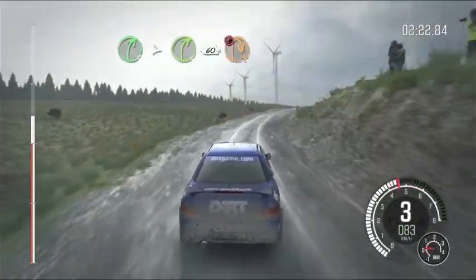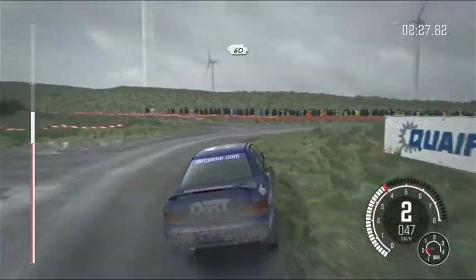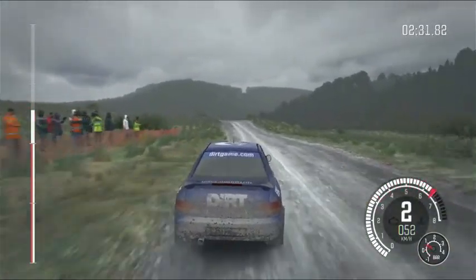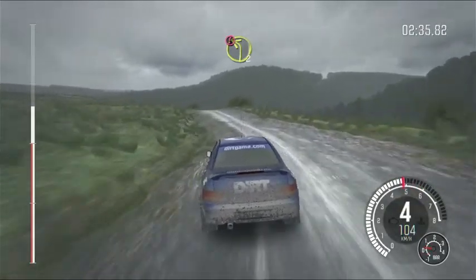Caution crest, turn immediate, open head and right, 60. Left 5, long, portion crest, immediate, left 2, long, deceptive.